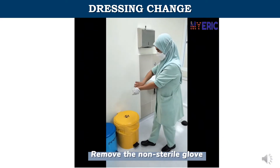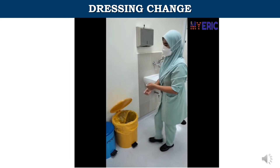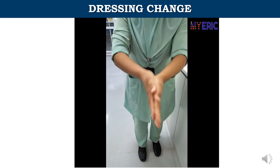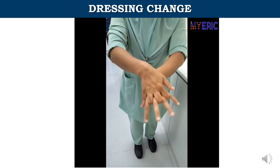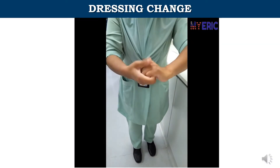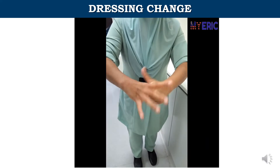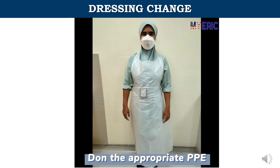Remove the non-sterile gloves. Perform hand hygiene with alcohol-based hand rub. Don the appropriate PPE.